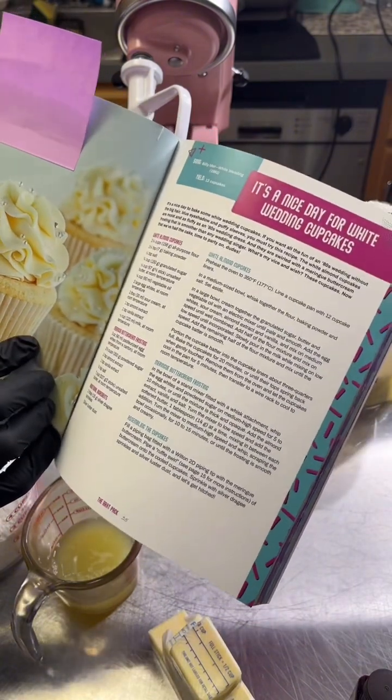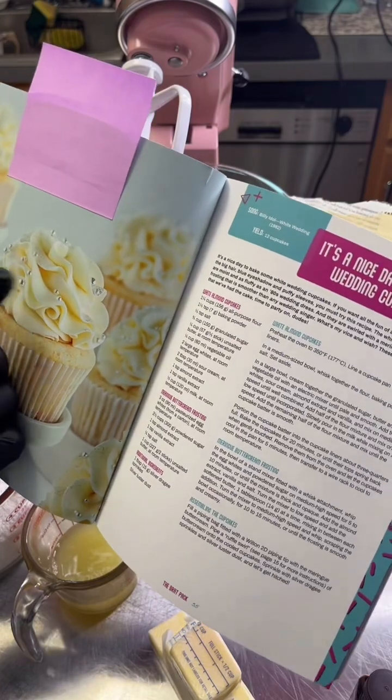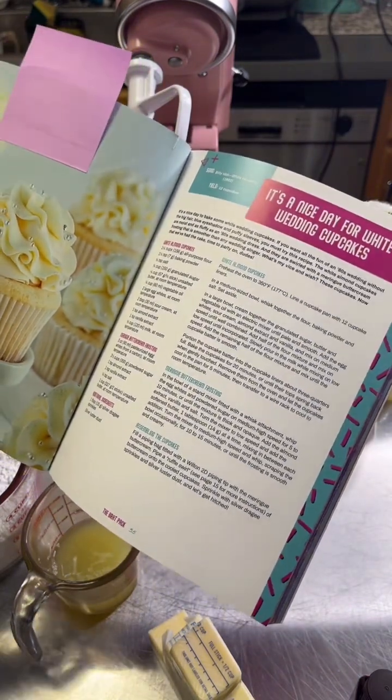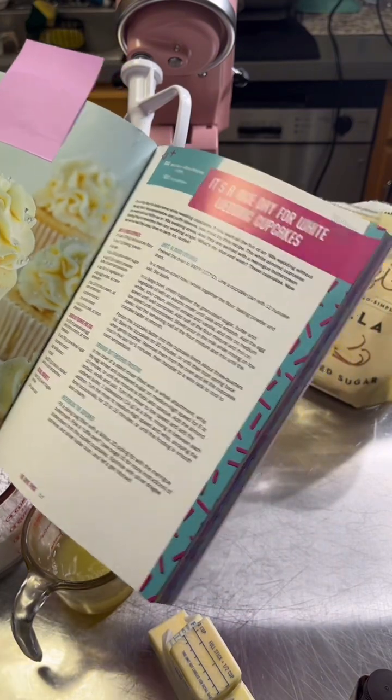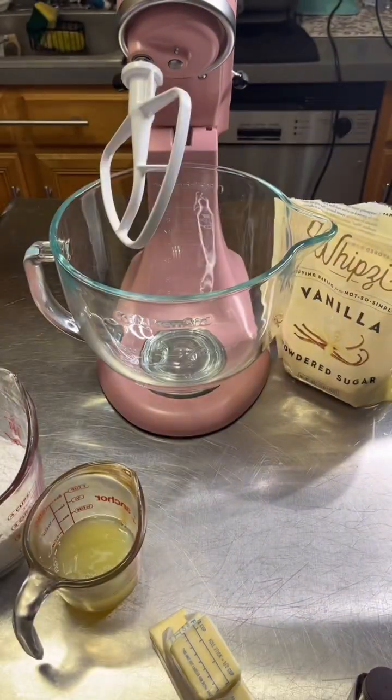Tomorrow I'll be making the cupcakes and decorating because I still need my silver sprinkles — they don't have colored ones, so I really want to make it like hers. But today we're making the buttercream, and it'll be even better tomorrow when I whip it onto the cupcakes. This is super easy.